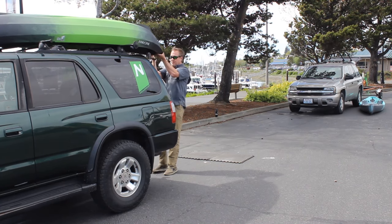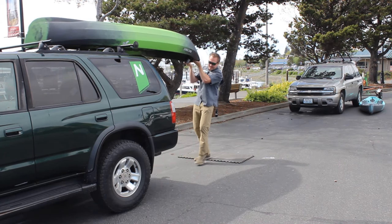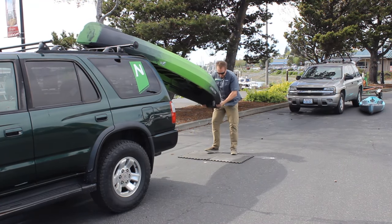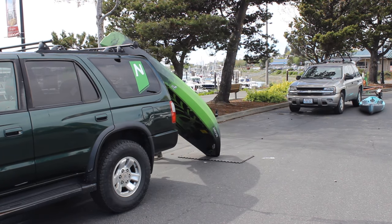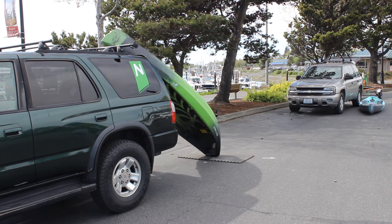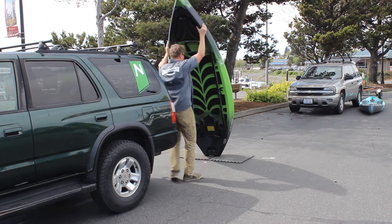To remove, simply do this in reverse. Pull the F10 off straight back from the vehicle, rest the stern end on the ground, then walk around and get your hands on both sides of the gunnel.